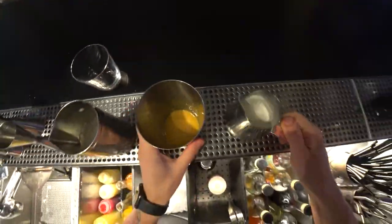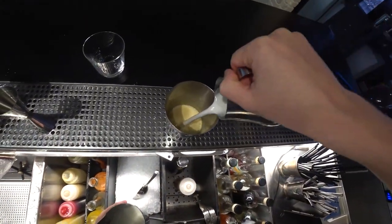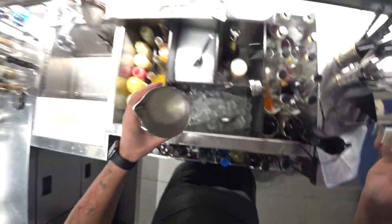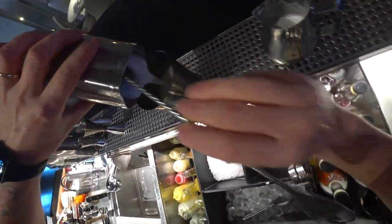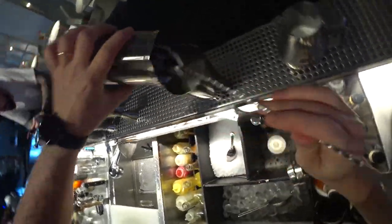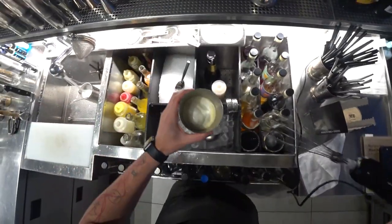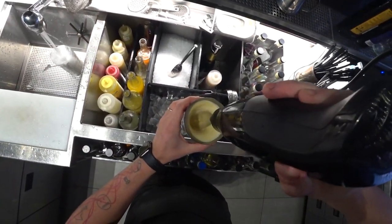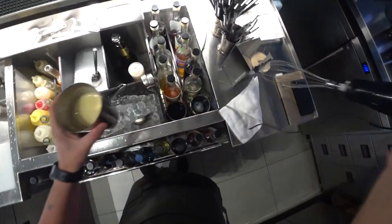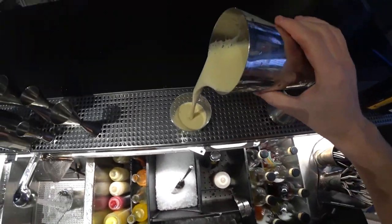And now it's time to mix together all these ingredients. Let's mix it one more time, and finally pour it into the glass.